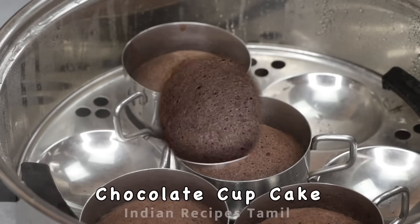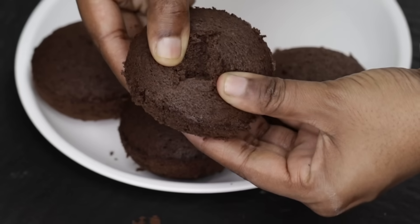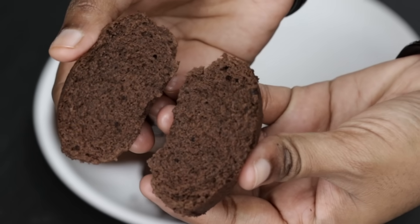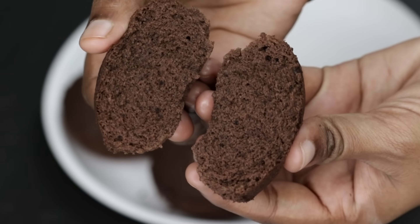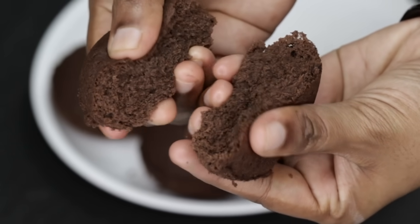Let's eat chocolate cake like this. It's not oven or cooker. Let's eat this — this is very easy. The taste is very good. It's perfect.